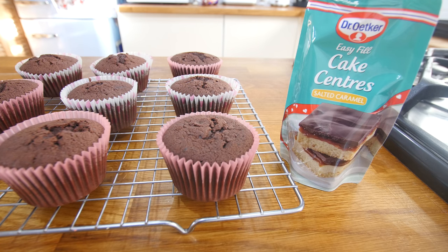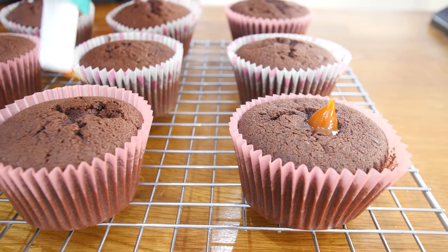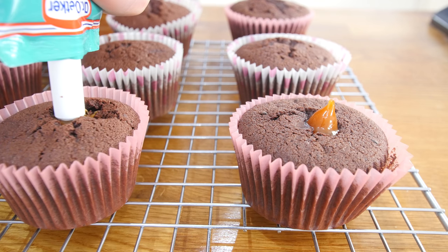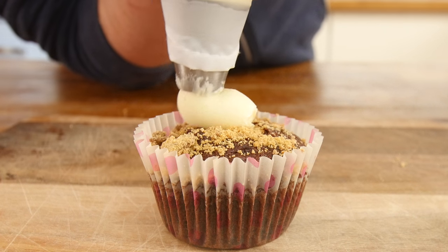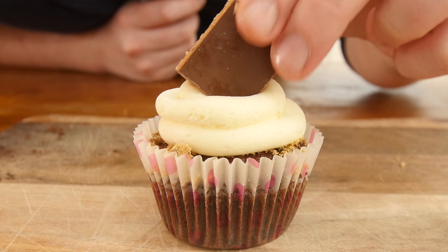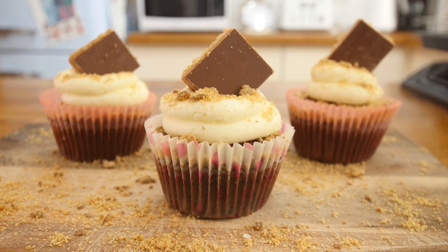When it comes to coring the cupcakes, we are using Dr. Oetker easy-fill cake centres — push them into your sponge and pump it full of filling, this one being salted caramel flavour, which complements the millionaire shortbread theme amazingly. Sprinkle on top some bashed up biscuit crumbs — let it rain! With the buttercream pushed into your piping bag, swirl on your buttercream, then shove in a piece of millionaire shortbread. A little final rain of biscuit crumbs on top and they are all done. Delicious.